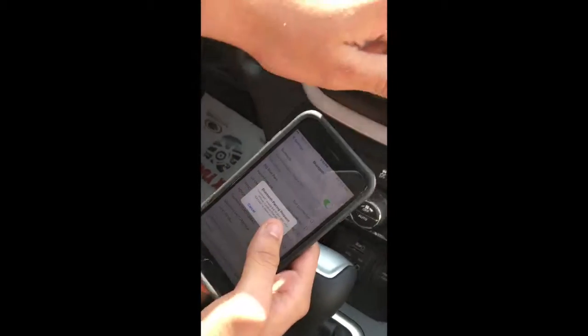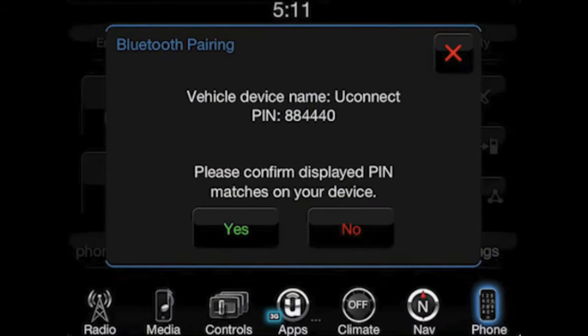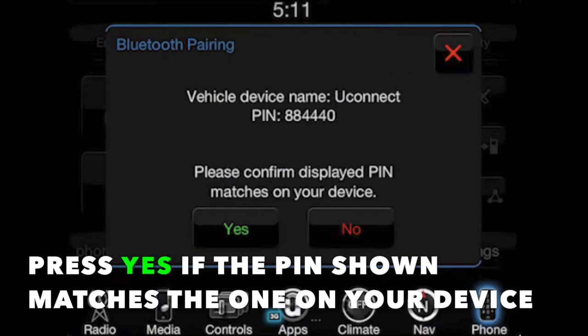And once that loads, it says Bluetooth pairing request. You're going to see it on the screen also. You're going to hit yes on the screen and yes on your phone.